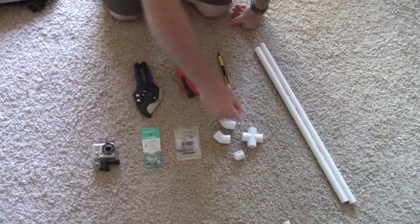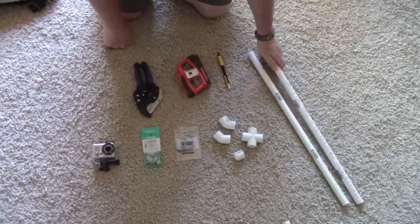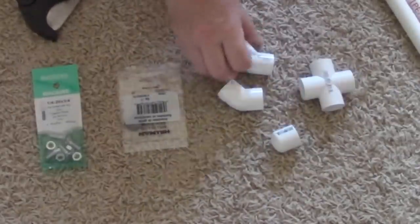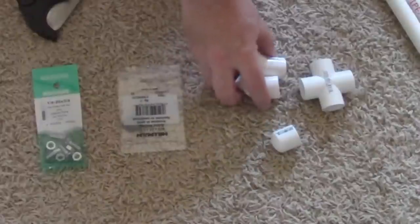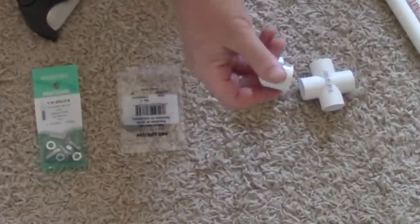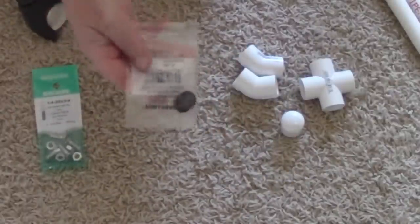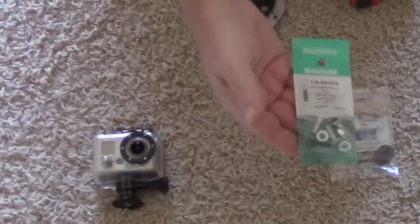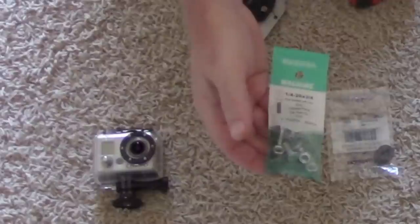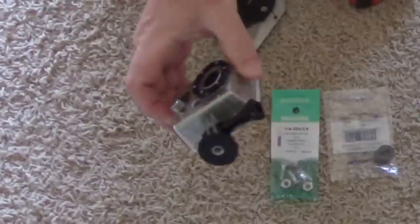To do this project I got a couple of short lengths of half-inch PVC, a T-cross, two 45-degree angles, a closed-end cap, some rubber washers, some three-quarter-inch quarter-twenty bolts, and my GoPro with the tripod mount.